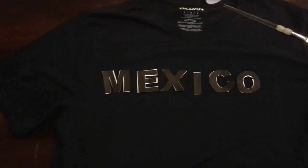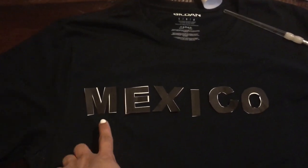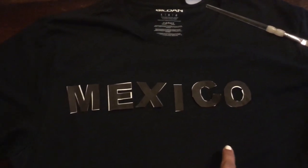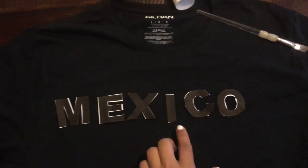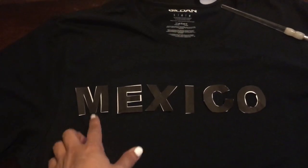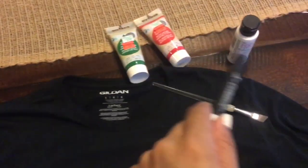I bought some black t-shirts and I've already placed a magazine right underneath so that the paint doesn't bleed through to the other side. I just printed some letters from the computer because I didn't want to spend more money on stencils. I'm going to be taking a white crayon, outlining the letters, and then filling it in with these colors.